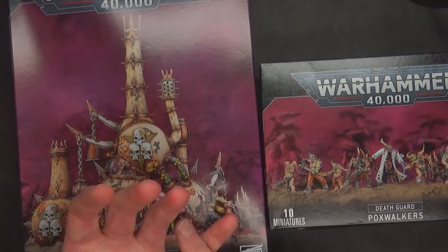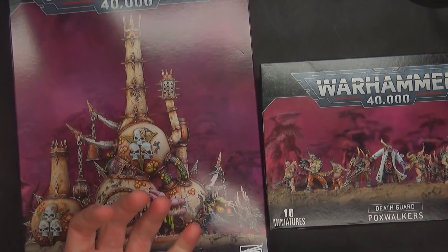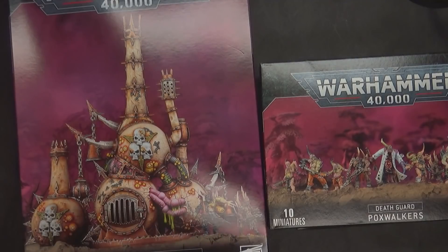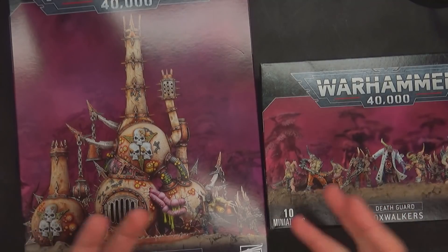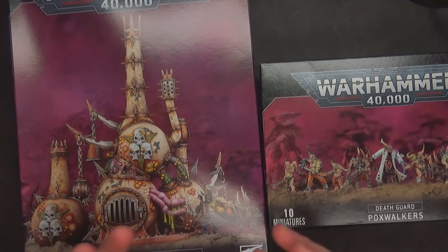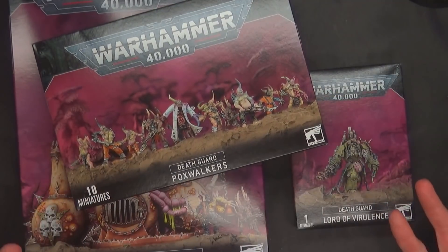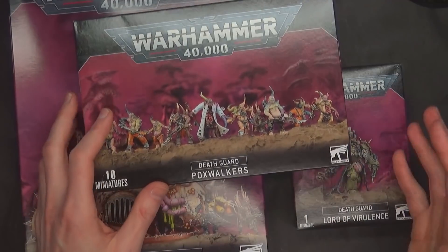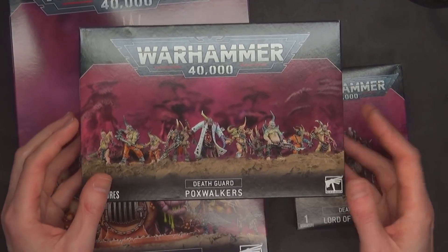They also came out with Death Cards, Death Guard data cards, and a Codex book this week, and a Combat Patrol too. But the Combat Patrol — I don't need to show you that. It's $140. We can go over the retail value here in a second. I'd rather not buy things because it's so hard to find things right now. I'd rather keep my purchases limited just to show everybody and not take away from other hobbyists or game store sales.